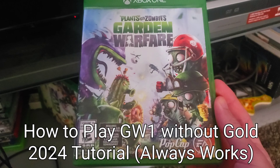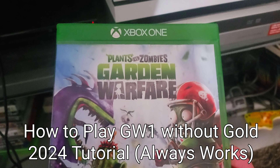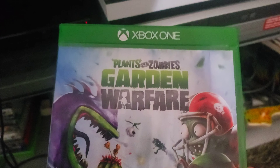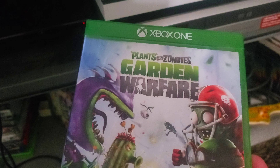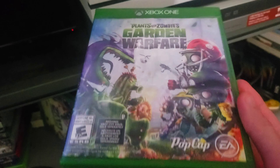Hello there. In today's tutorial I will show you how to play Plants vs. Zombies Garden Warfare without any Xbox Live. What's good is that this method won't ever really be patched unless they somehow make an update for the game, so this will continue to work for as long as the game continues running.